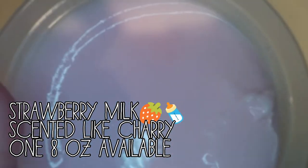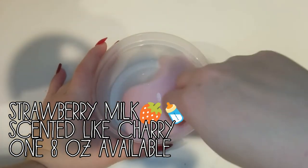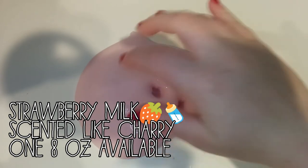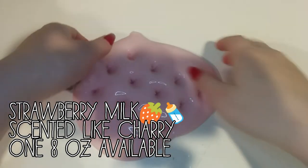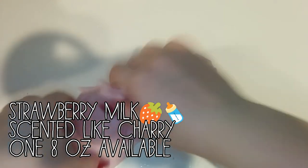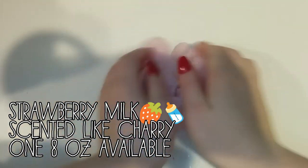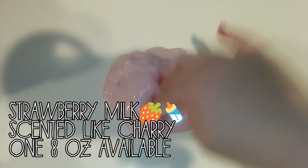The next one is called Strawberry Melt. And it is the glossiest slime I have ever made in my entire life. It's super, super thwocky. It's super stretchy, super creamy, and I just love it so much. It smells like cherries. It is such a nice slime. This is one of my favorite slimes from this restock.